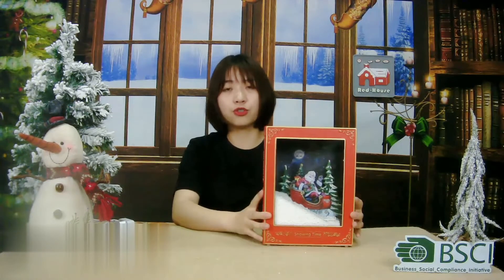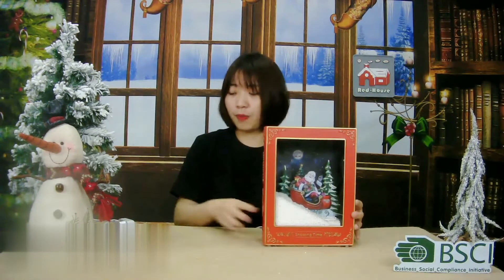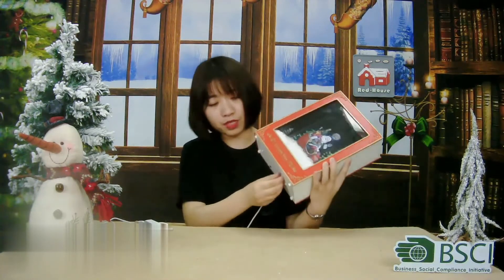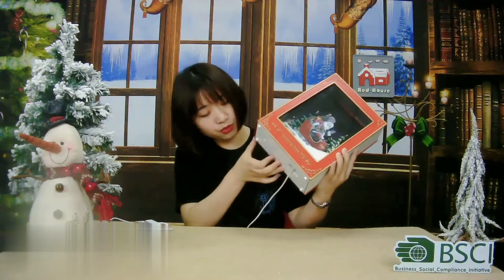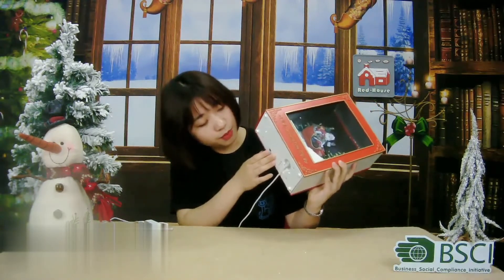Next, I will show you the functions. The book is very easy to use. The power source is an adapter with a USB wire. Just insert the adapter on the bottom and turn on the switch — it will work. Let me show you.